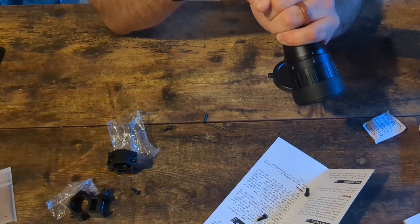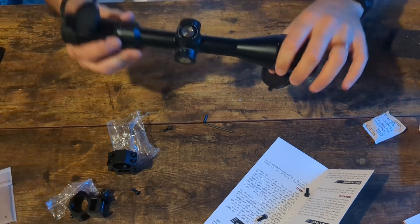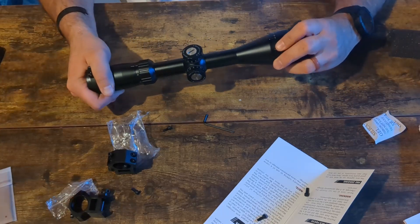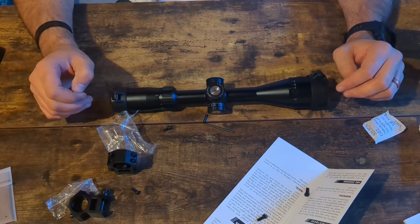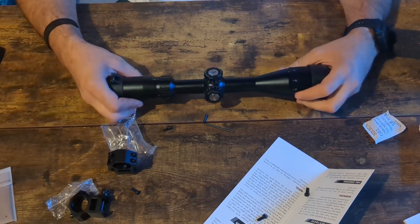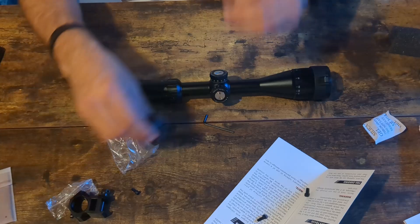It is second focal plane as well, which at this price point you kind of expect, and honestly with this reticle you're not getting a whole lot of benefit from FFP anyway. This is not meant to be a long-distance scope — it's a 3x9, so for me that's a mid-range plinker. I think for something like a .22 or an air gun this would probably be pretty great.